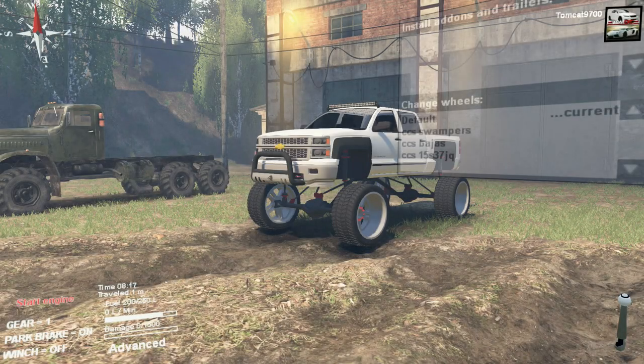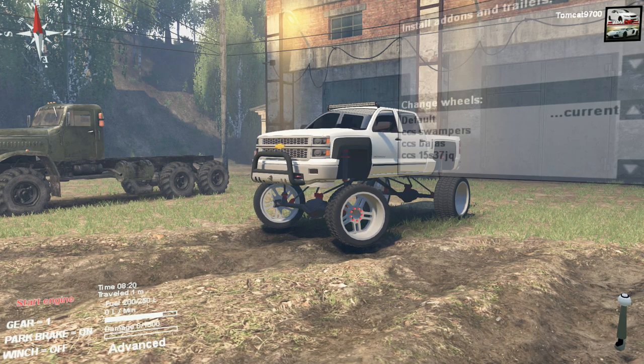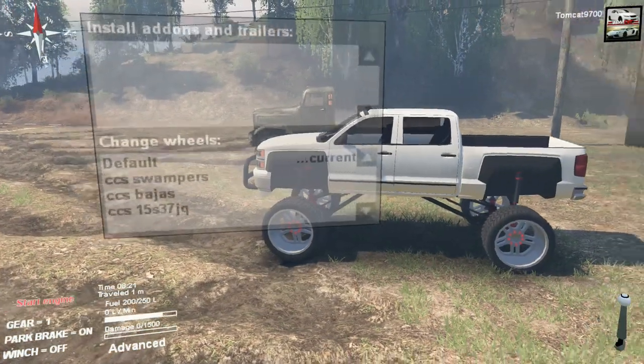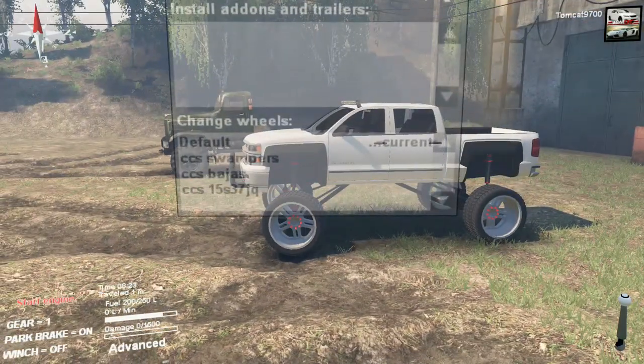Hello and what is going on guys, Tomcat here and in today's video we are back in Spin Tires taking a look at another mod by CCS — this is his lifted 2014 Chevy Silverado. I really like what he's done with it: the black fender flares and the light bar up top.